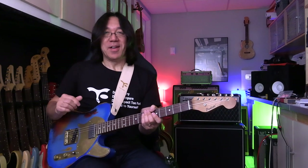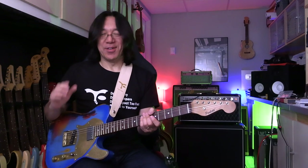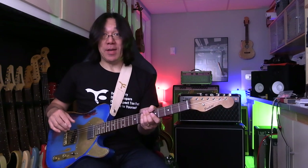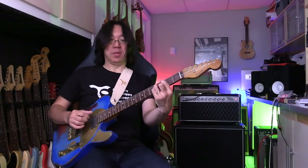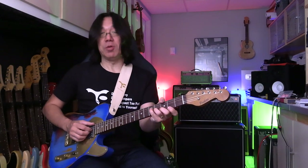Thank you so much for watching Tomo Fujita Music. It's so much fun playing guitar because guitar is just incredible — so much information in one spot. The other day I made a video about one, six, two, five. A lot of people wrote in the comment section with so much appreciation for my teaching and the beautiful chords.